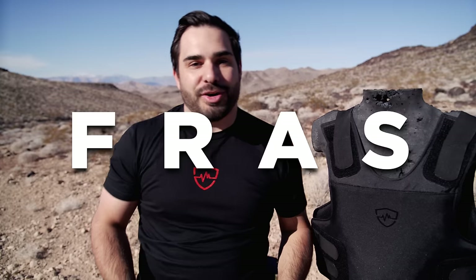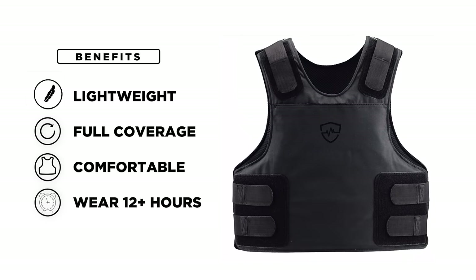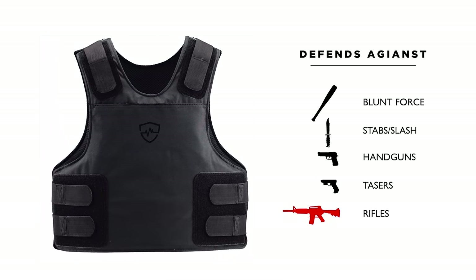The Safe Life Defense Flexible Rifle Armor System has all of the benefits of soft armor, but also defends against rifles. The one that I was just wearing will defend against .223 and .556, including green tips.